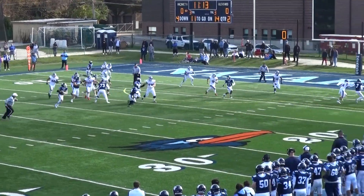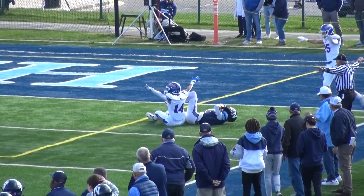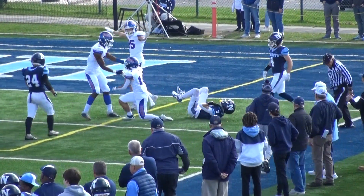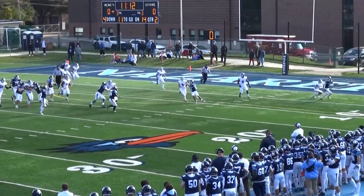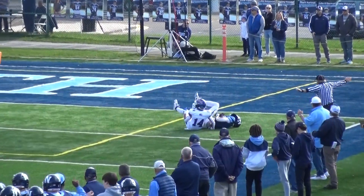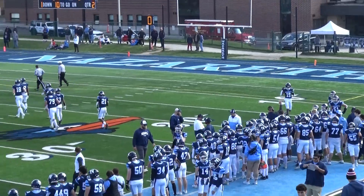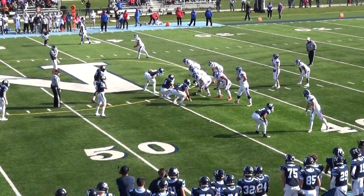They roll out to the right, Malachuk to the end zone — dropped it again. I don't know what else to say — these passes are right on target. That's four drops now. I don't know if I'd say exactly on target when he had to dive like that, but I'm thinking was that enough for the first down? I think it was.